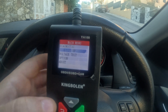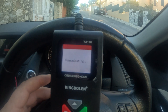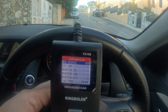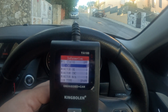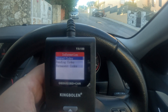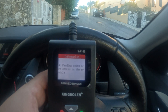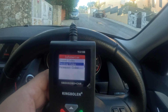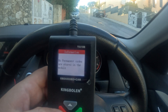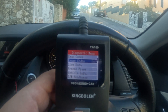Let's do a full diagnostic. For this car there are no trouble codes. Under read codes: stored codes — no codes stored. Pending — no pending codes. Permanent — nothing. You can also erase codes from here.